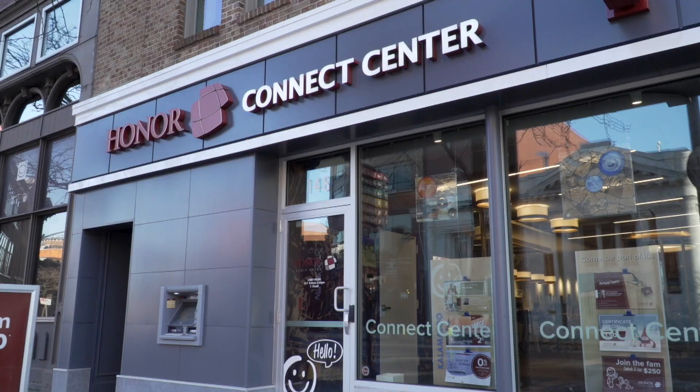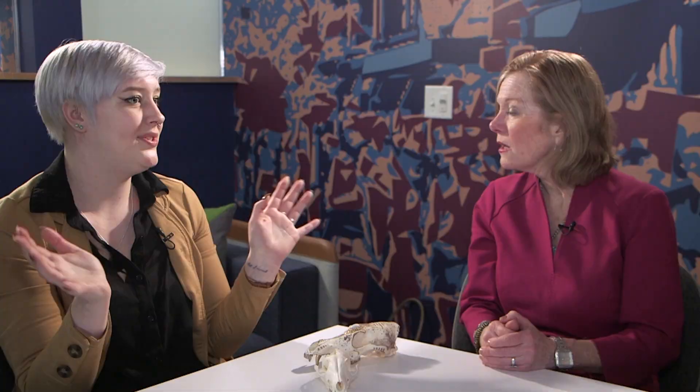Why are we sitting in a credit union talking? We're actually in Honor's very first connection center. The room we're in right now is available for anyone to use, which is really cool. They also host an art hop every Friday of the month, so I'll be back here in June for their art hop.